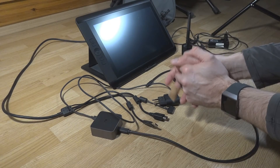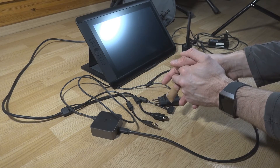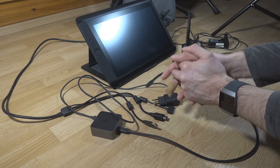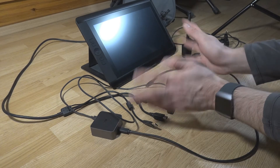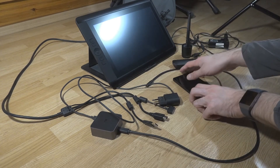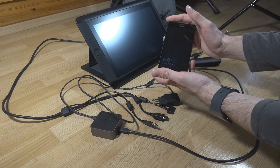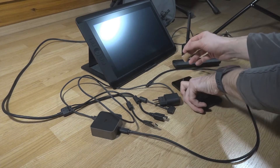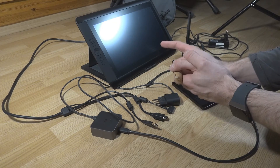So, hi everybody. What I want to test today is a little bit of a strange setup. I'm not sure how this will function or if it's working at all, but I've wanted to test this for a long time. This is probably the first time anyone is testing this particular scenario — keep in mind this is just a test. What I want to test is connecting my Lumia 950 XL, which is a continuum device with a Mozo cover on the back, with my Wacom Cintiq. The Wacom Cintiq is more or less a graphic tablet built into a display.